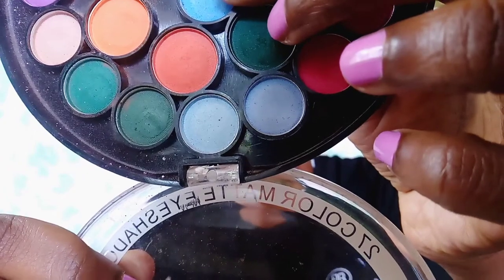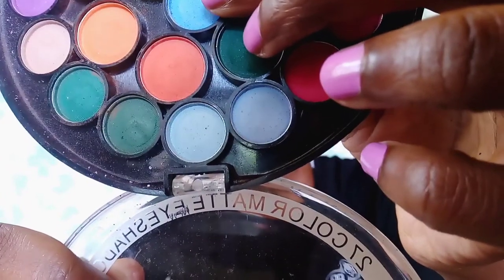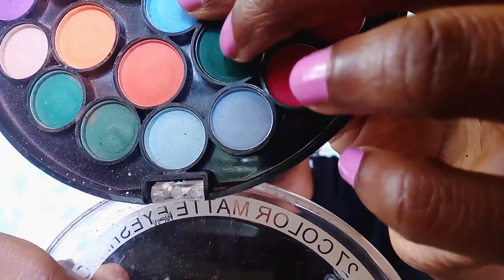Now I'm just taking this light blue shade — it was nearly not visible on my screen but I hope you can see it. I'm going to apply this light blue shade immediately above the dark blue shade that I've just applied, and all the way to the inner corner of my eyes. If you've noticed, I didn't apply the dark blue shade all the way to the inner corners — I just left it hanging midway.